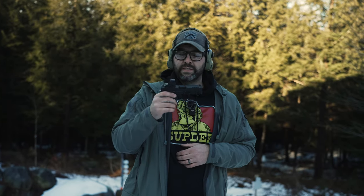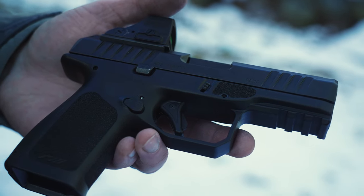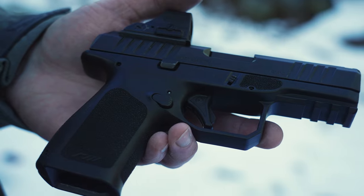Hey guys, long time no see. This is Alex from A&R Design, and we're doing a review for a SHOT Show release. This is the Rost Martin RM1C — a compact pistol from a new company called Rost Martin out of Dallas, Texas. This is their first pistol to market.